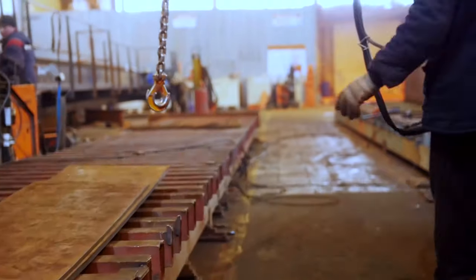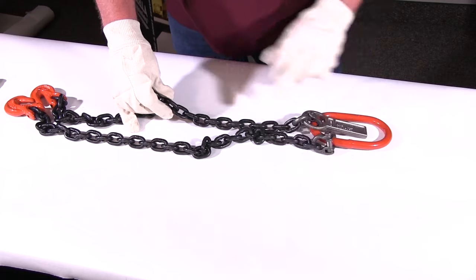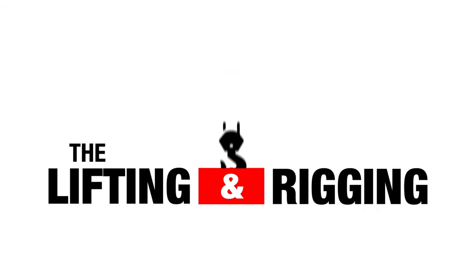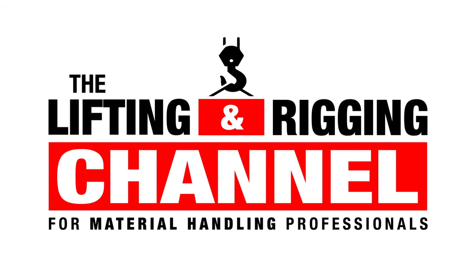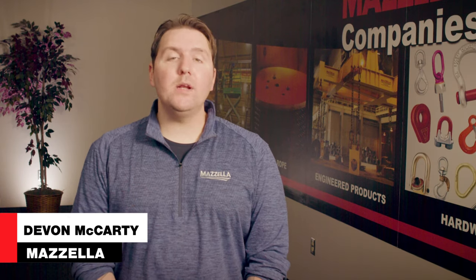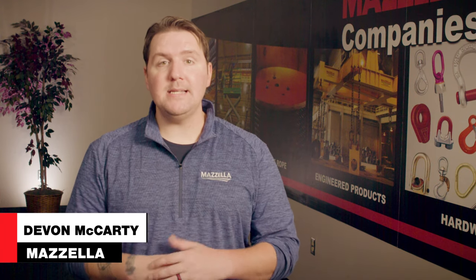Upgrading the components of your overhead crane system could be a way to keep pace with increasing production without buying a brand new system altogether. Welcome to the Lifting and Rigging channel. My name is Devin, and today we're going to focus on the specific components of your overhead crane system that can be upgraded instead of replacing the entire thing.